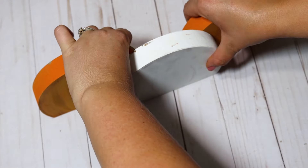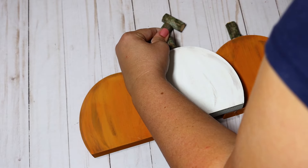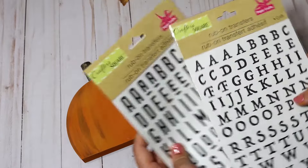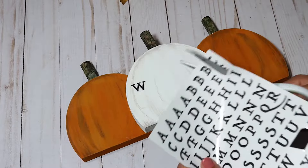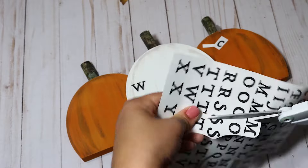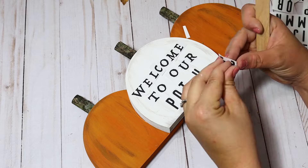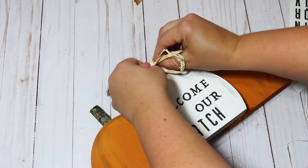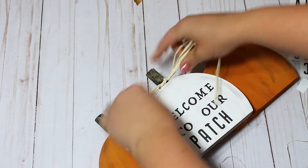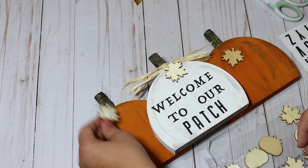I use hot glue on most projects for convenience, but if you want a longer-lasting hold you could use wood glue here. Then I got out my favorite rub-on transfers and spelled out 'welcome to our patch' — you can personalize this with your family name. I mixed two different sets of Dollar Tree rub-on transfer fonts, then added extra raffia and some little wooden leaves I found at Dollar Tree.